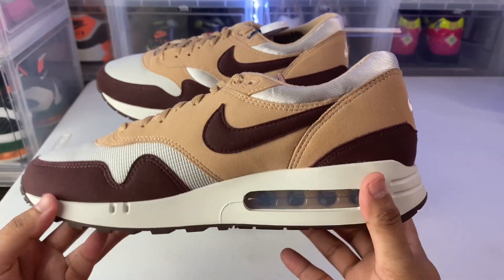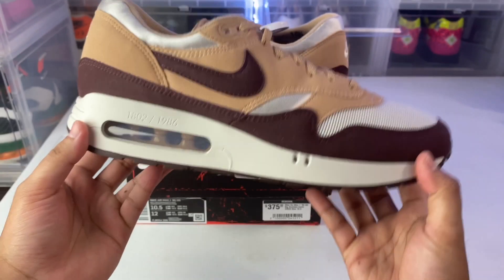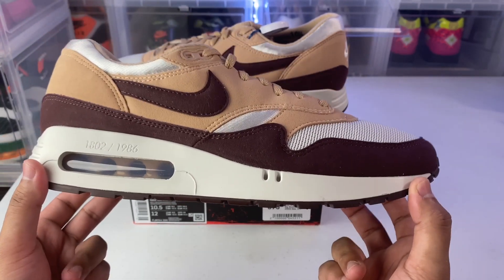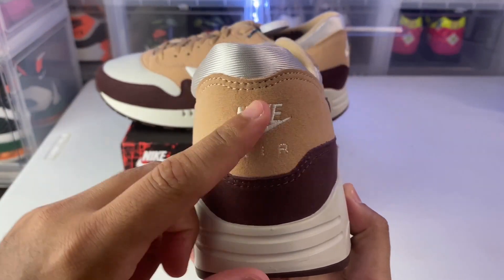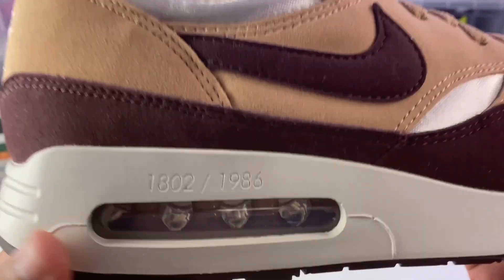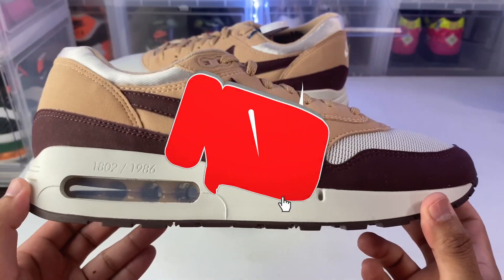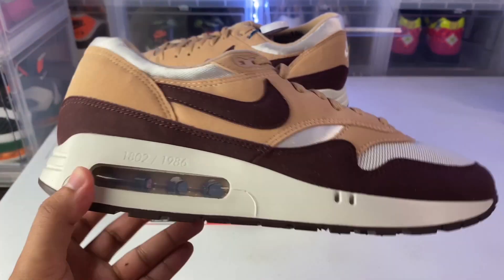A lot of people don't like the shape of the big bubble — it does look a bit unusual off feet, but once you put these on, they are super comfortable and look really nice, especially this colorway. On the back you can see the Nike Air embroidered work. Overall simple and clean, and of course only 1,986 pairs in existence — a pretty dope collab between Kids of Immigrants and Nike. Make sure to like, comment, and subscribe — let's check these bad boys on feet.